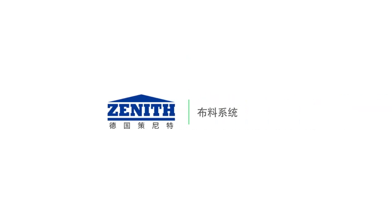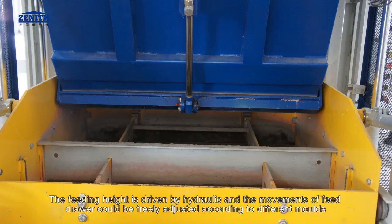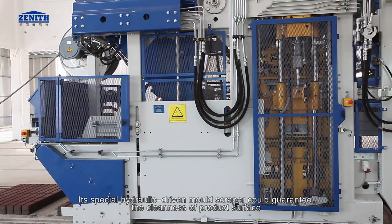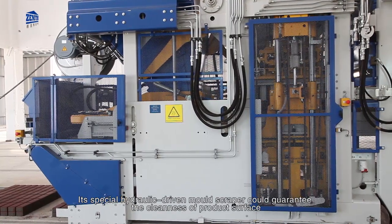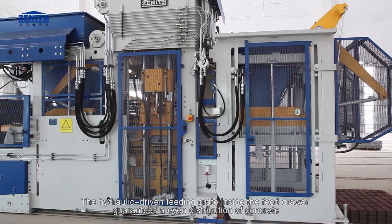The feeding system consists of a hopper, guide rail, feed drawer, and lifting device. The feeding height is driven by hydraulic and the movements of the feed drawer can be freely adjusted according to different molds. Its special hydraulic-driven mold scraper guarantees the cleanness of the product surface. The hydraulic-driven feeding grate inside the feed drawer guarantees an even distribution of concrete.